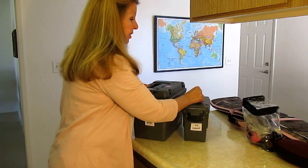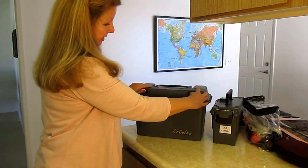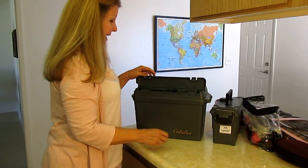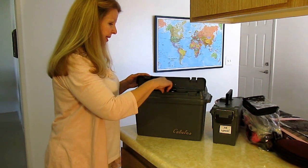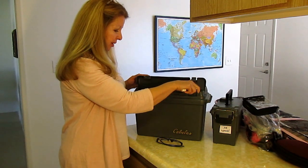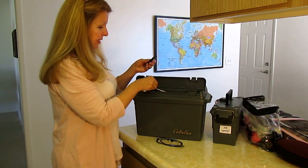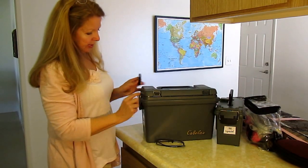One of the things I like about the big box is it has a little spot on the top where I can keep things I need. I always want to have my dollar store glasses, some chapstick, a nail file, and locks for these. They come with a spot you can put your lock on, so I always keep lots of these around.